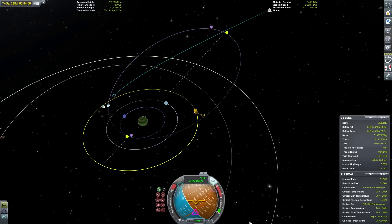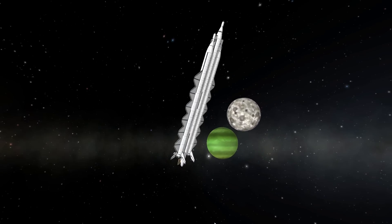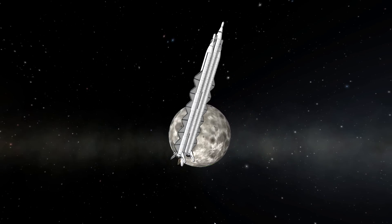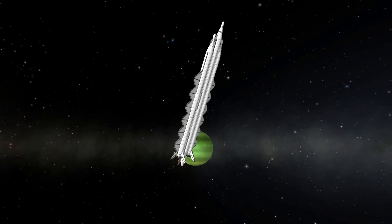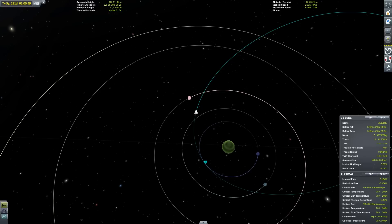To inject into the Jool system, I'm going to use a flyby of Tylo. Tylo is ideal for a gravity assist because the closer you can get to the planet, the better angle you can get, and because Tylo has no atmosphere and is almost as massive as Kerbin, it's really ideal. The alternative method is to do an aerobrake in Jool's atmosphere, but aerobraking is inherently inaccurate and it's difficult to predict exactly how much delta-V you're going to get. A gravity assist can be calculated with extreme precision, and therefore the orbit that results after my gravity assist off of Tylo puts me on an orbit with a periapsis that exactly aligns with Lathe's orbit and is precisely flat. It's this accuracy that makes a Tylo assist the ideal method to inject into the Jool system.